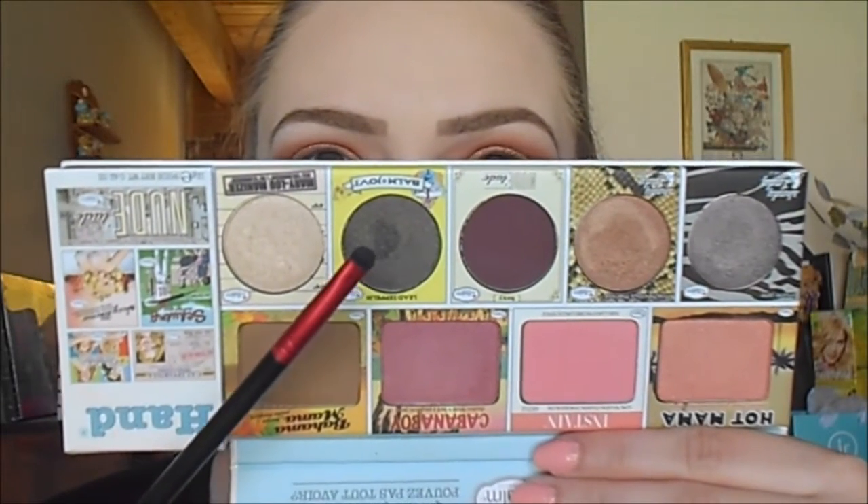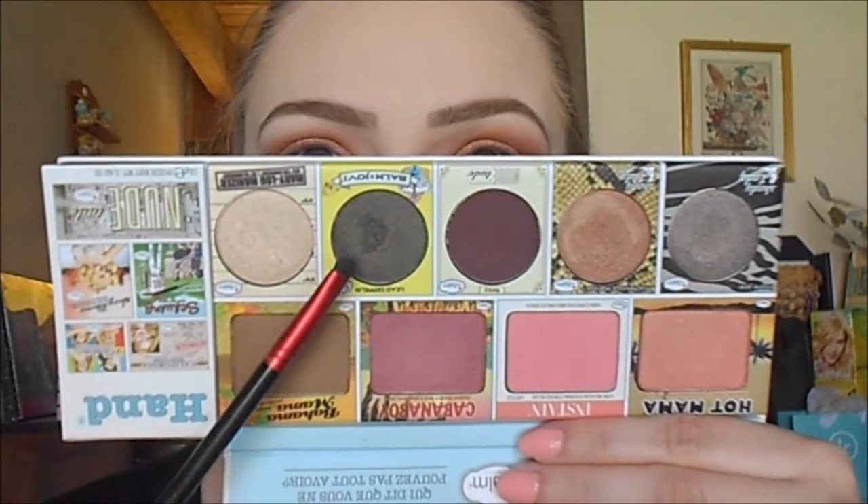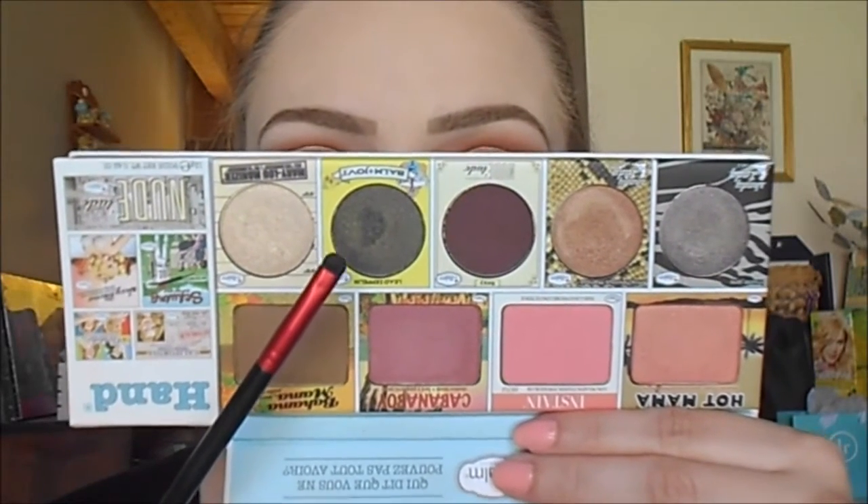Next for my lower lash line, I'm going to go about halfway in using my Urban Decay 24-7 liner in the shade Stash, applying this on the lower lash line and making sure to get it as close to the lashes as possible. Then I'm going to set that with Lead Zeppelin from the Balm of Your Hand palette — also in the Balm Jovi palette — using the smudger side of the Revlon dual-ended smoky eye brush, placing it right on top of that liner to set it in place.